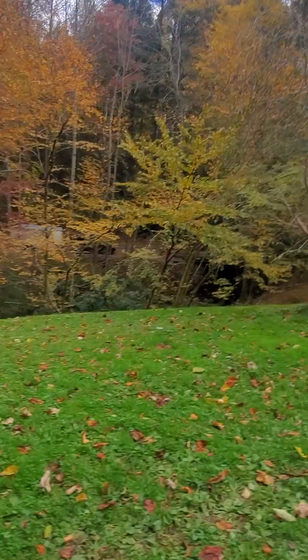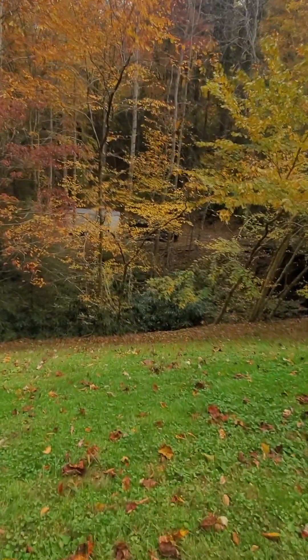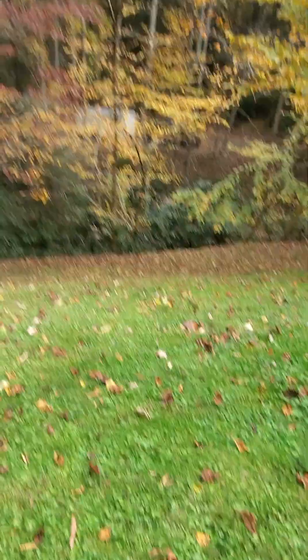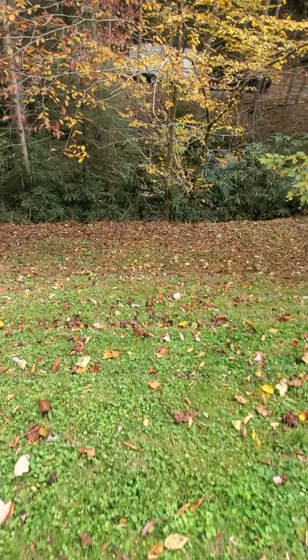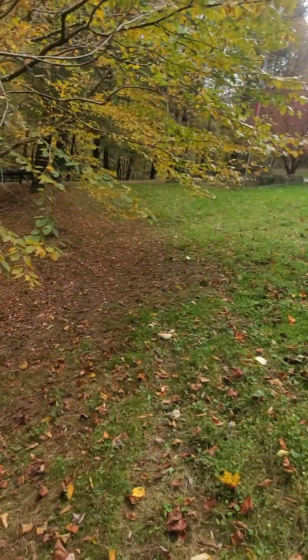People always ask why I do that to my mower. I don't live in a flat land like everybody else does. This is my front yard. And as you can see, it's kind of fun to mow. It's pretty steep, pretty slick. It's kind of hard to walk on it, much less mow it.